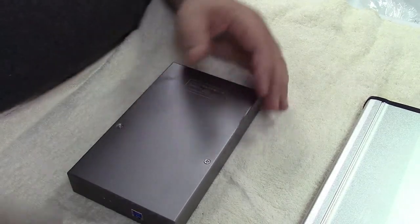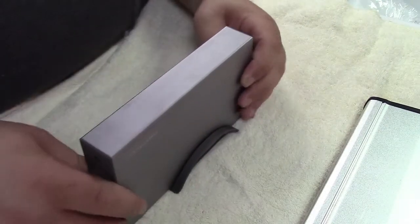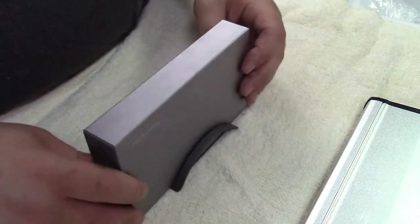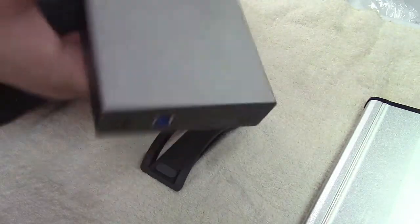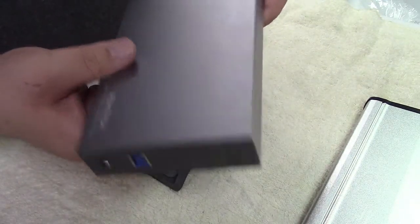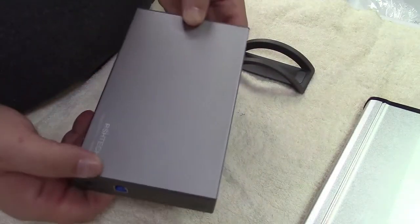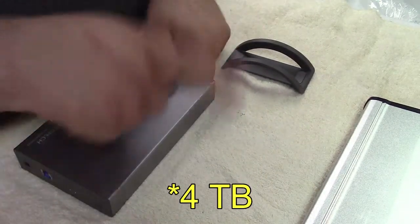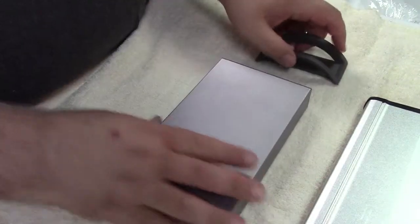That's it. This one actually came with a little holder stand if you wanted to use it — it's not super stable, but it works. This is a very basic enclosure. This one, like I said, is available at the time of this recording on Amazon and I will put a link to that. I'll also put a link to the four terabyte drive that I installed in the other enclosure.